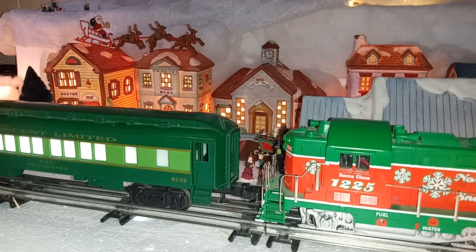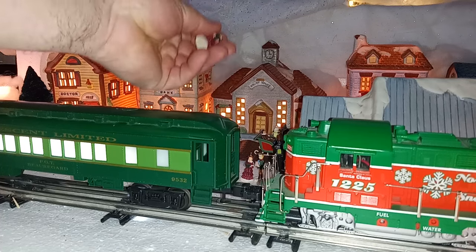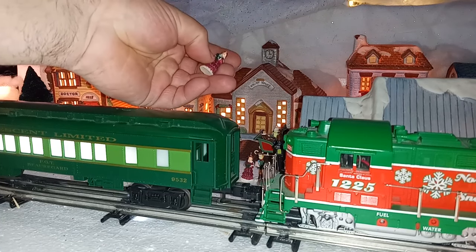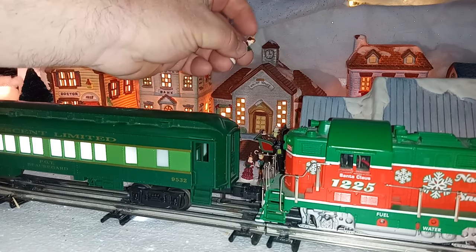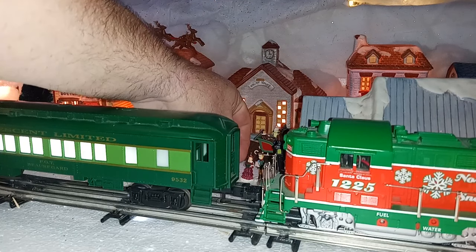Some of the people came from Dollar Tree this year. Some are old bottle brush figures, and some were originally designed to be Christmas ornaments for small Christmas trees — you just cut the strings off. We have a group of carolers here by our train station.